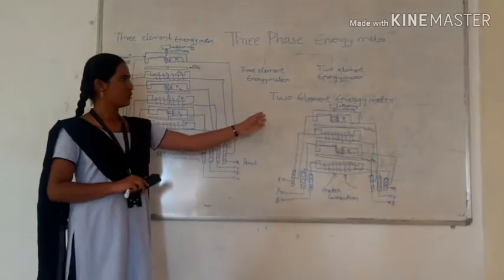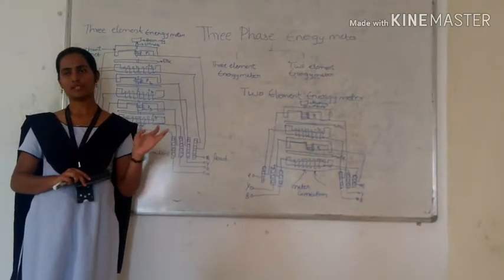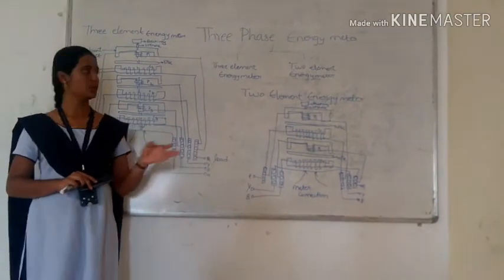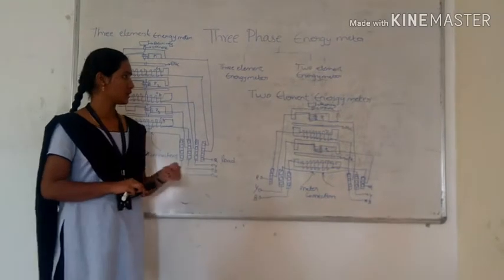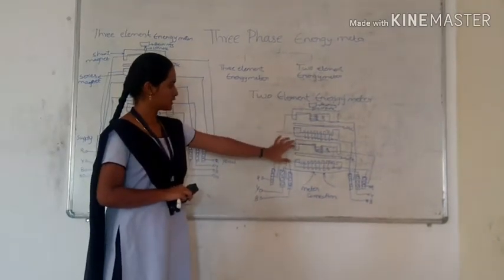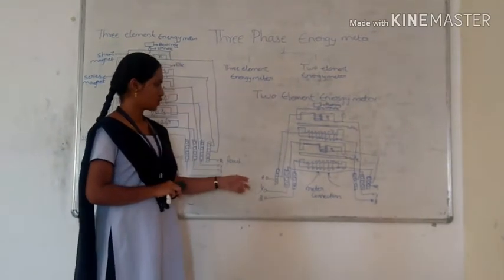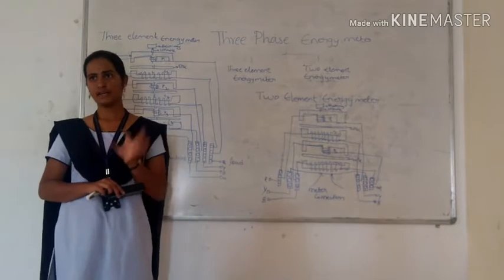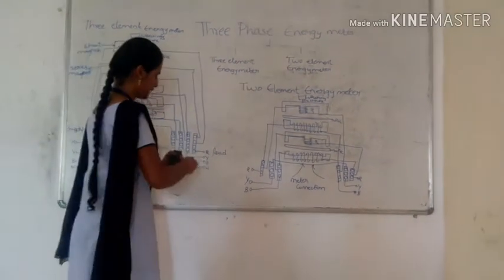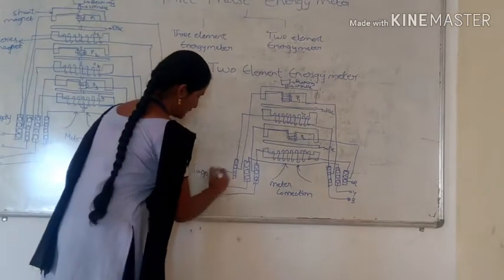Now for the 2-element energy meter: in a 3-phase 3-wire system, the measurement of current is carried out by the 2-element energy meter. In this, there are only 2 elements — pressure coil P1 and current coil C1, and pressure coil P2 and current coil C2. There is no neutral point because it is a 3-wire system. This is the supply and this is the load.